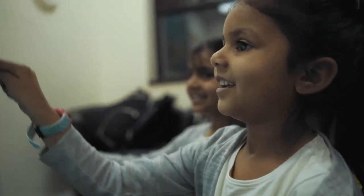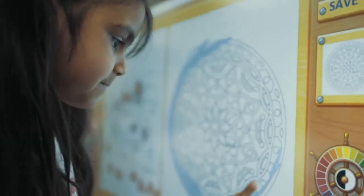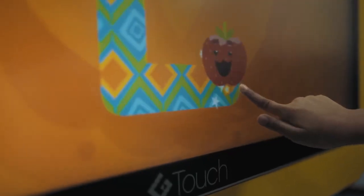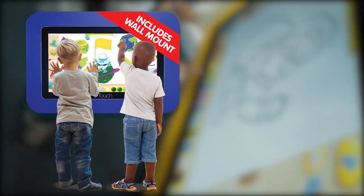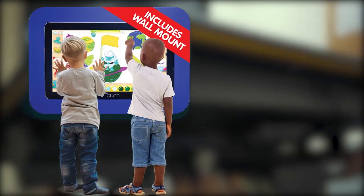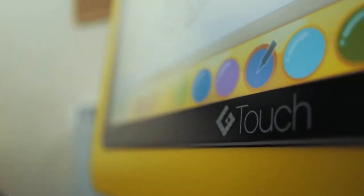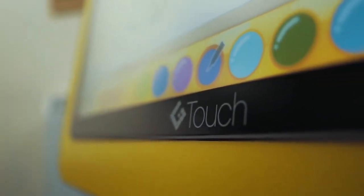We are also happy to announce our new Genie play screen. This is designed for nurseries or primary schools with a limited amount of space. The new play screen is a wall-mounted version of our touch table, available in 32 inch, 42 inch and 55 inch.